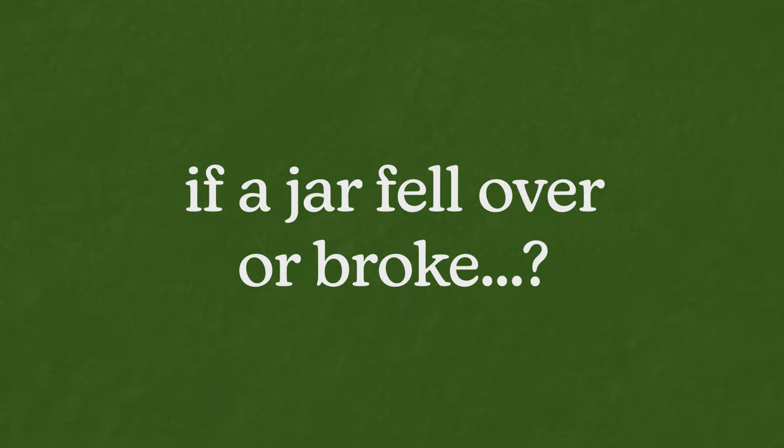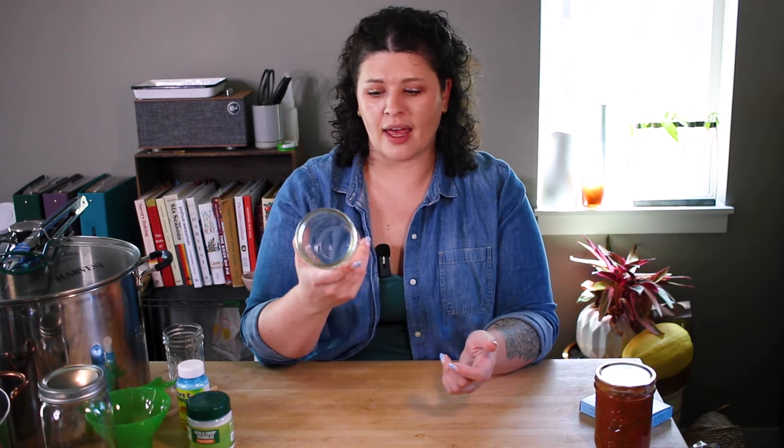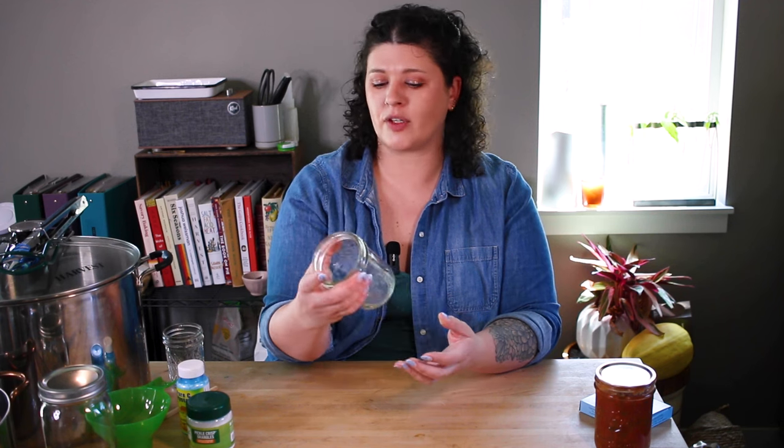What happens if a jar falls over or breaks in the pot? If it falls over and it seals just fine, you're good to go. If it breaks — and I think we've all had that happen — it's no big deal, just messy. Don't try to salvage anything; you don't want to accidentally ingest glass. Just try to learn what went wrong. Mason jars are rated for high heat but over time they do break down, so if a jar seems really old or has any chips in it, don't use that jar.